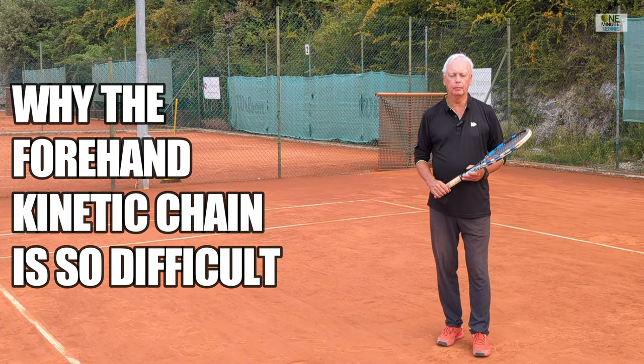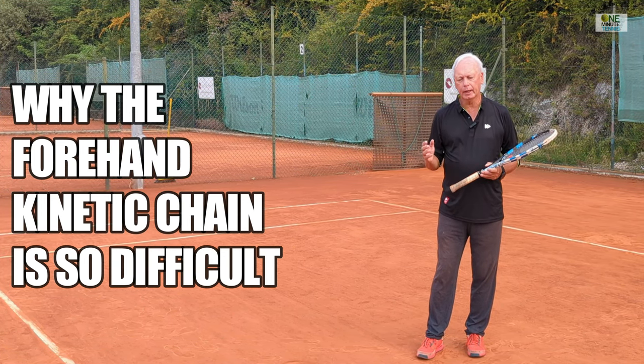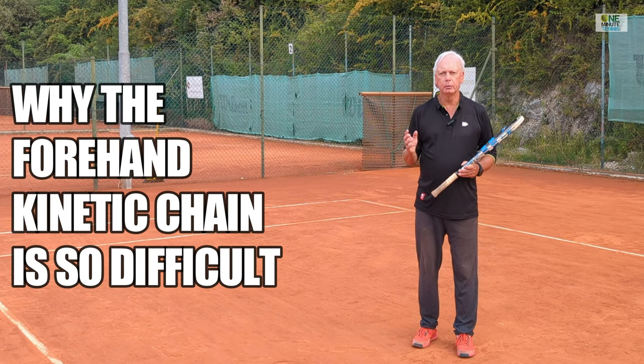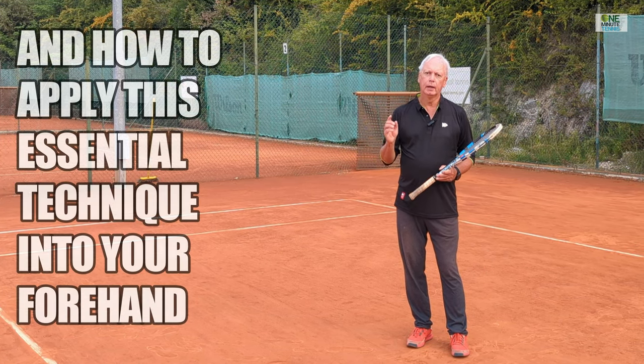Hi guys and welcome to one minute tennis.com. In today's session I want to show you how to apply the kinetic chain into your forehand. I'm going to show you why it's a problem for so many players and I've got a great solution for that problem.